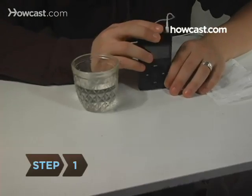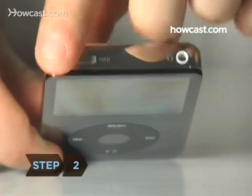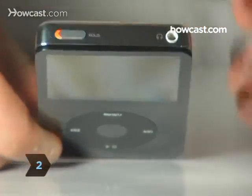Step 1: Remove the headphones and all other attachments from your iPod. Step 2: Switch the iPod to hold so you don't accidentally turn it on and off.